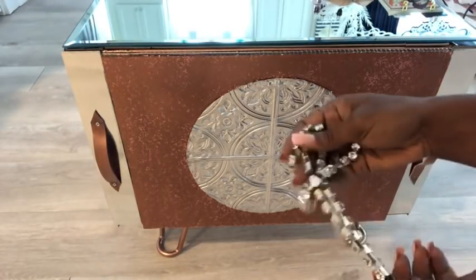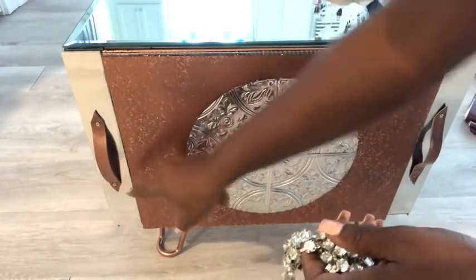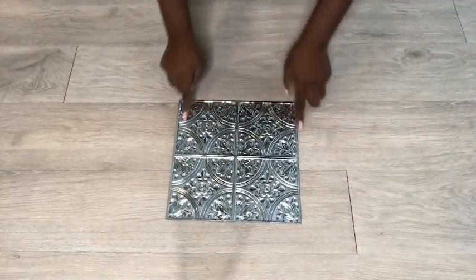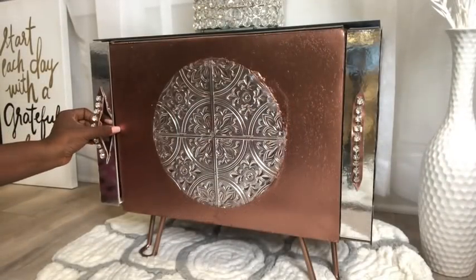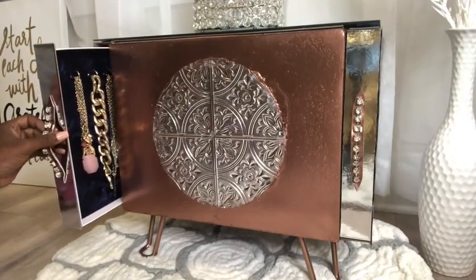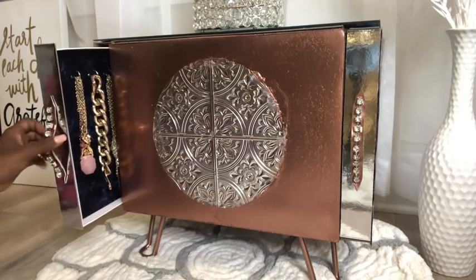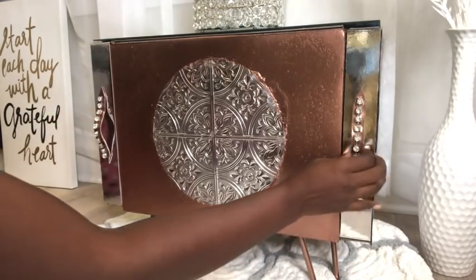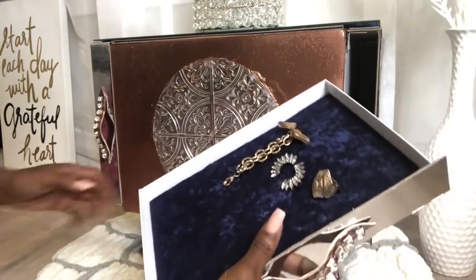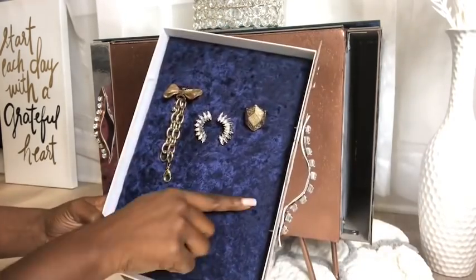The handles will be decorated with a trim, and then the sides of the stand with tin tiles. You can also cut thin lines here to attach smaller jewelry.